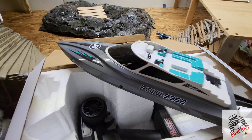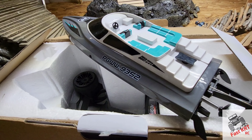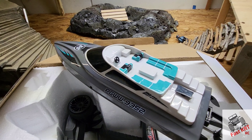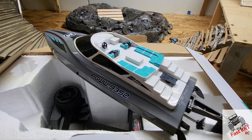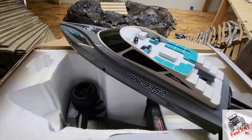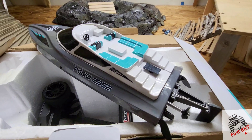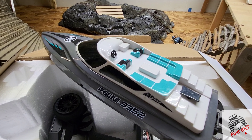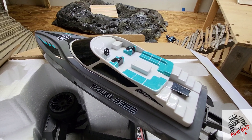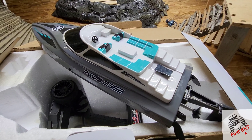Final thoughts: I feel it's a pretty good boat. We ran the two packs that came with it and then two more packs back to back, and it stayed cool the whole time. It does beep when it gets too low for the lithium-ion batteries and gives you enough speed to bring it in. It also starts beeping when it gets out of range. Check out more of my boats on my TikTok Fast Cart, and as always, like, comment, subscribe, and we'll see you next time!